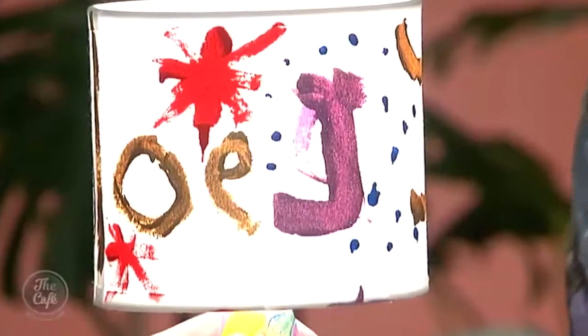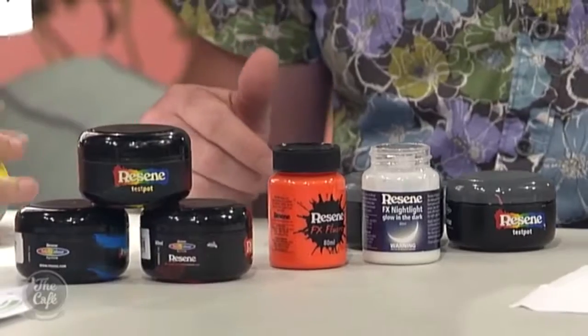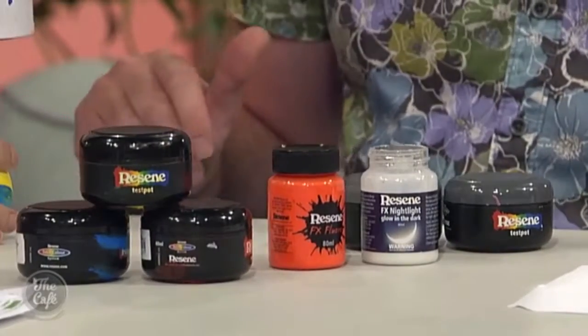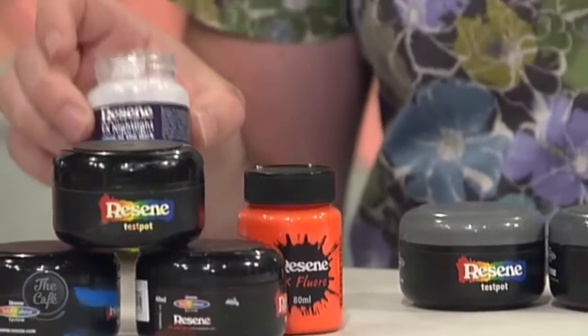So I'm going to cover off what she used. There are a few paint types here — we've used the prime colors, which you can pick up from Resene as test pots. You're looking at $4.50 for each one of those. You can also use fluoro colors — $8.90 for an 80ml — relatively well priced because you can use these for multiple children. And this is glow-in-the-dark paint, which is also very cool.